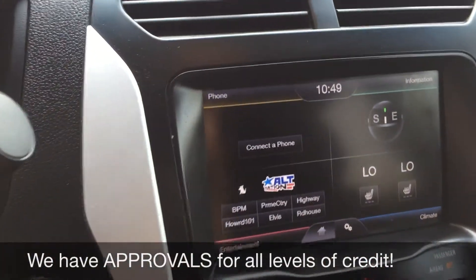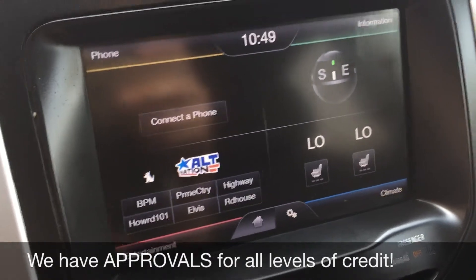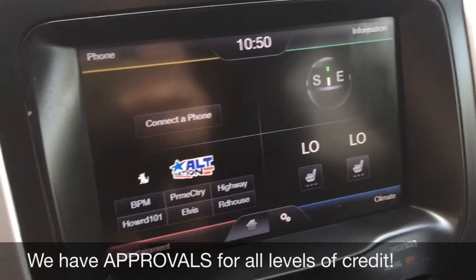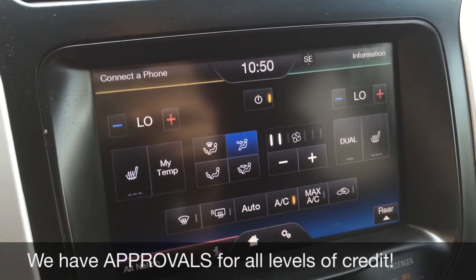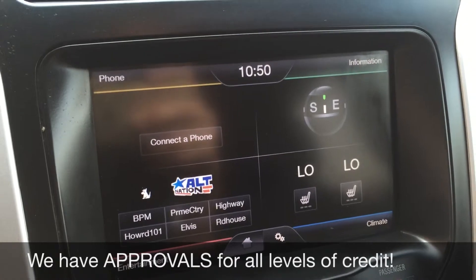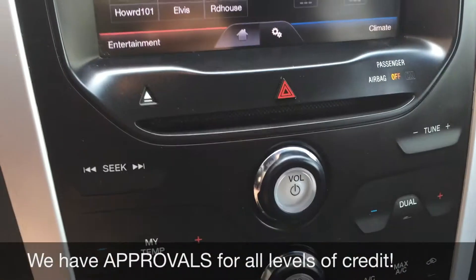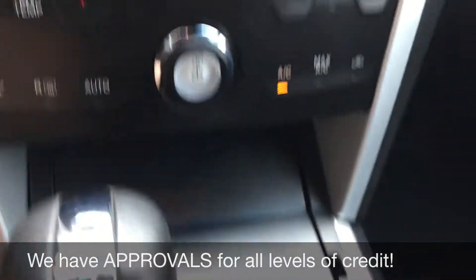Heading over to the center console, there's a giant touchscreen. On the top left you can deal with your phone — you can Bluetooth it to play music or take phone calls. Top right you can deal with your information. Bottom right you've got climate, so you can get heated seats for the driver and passenger. Bottom left is entertainment, so you do get Sirius Satellite Radio. Going down, there's a CD player, plus quick access for media controls and climate controls below that.